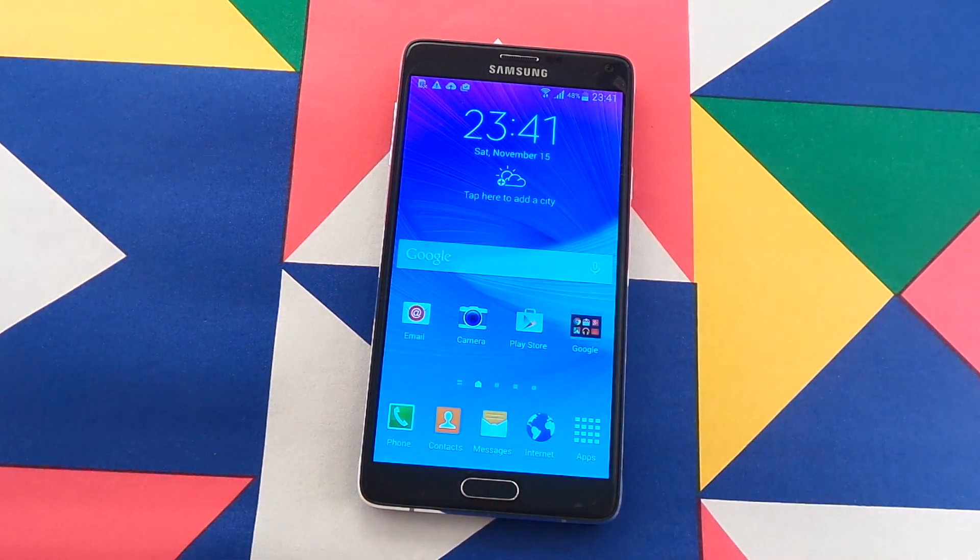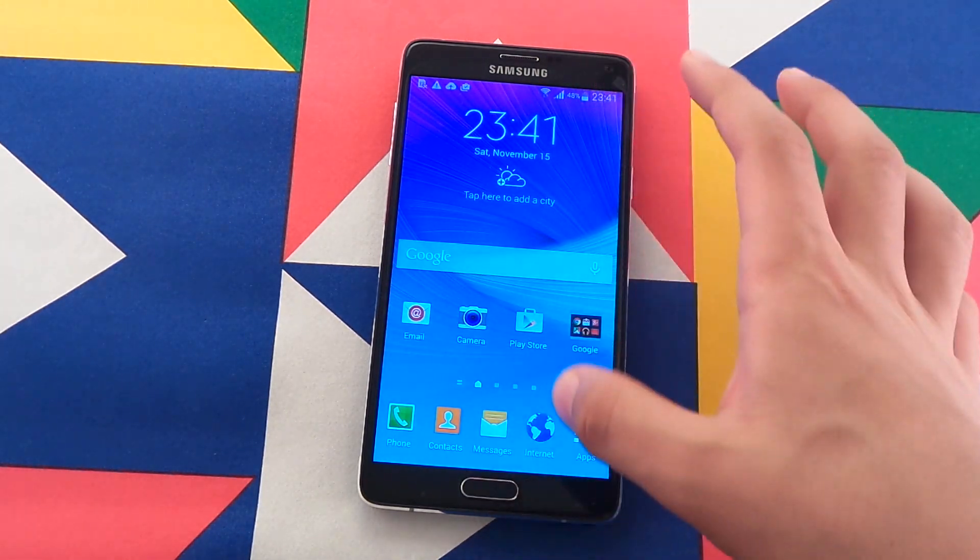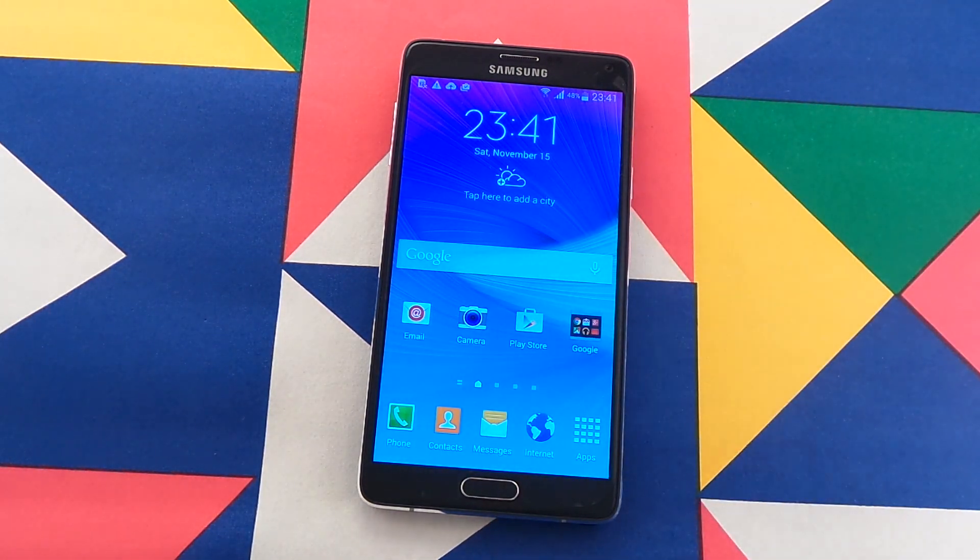What you will get is a faster Samsung Galaxy Note 4. Hope you enjoyed this little tip and see you guys later.